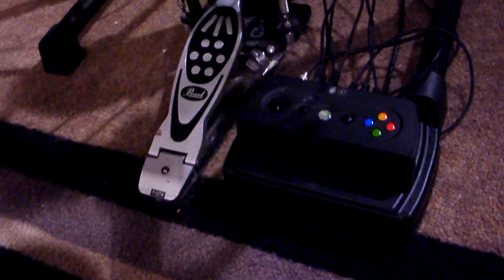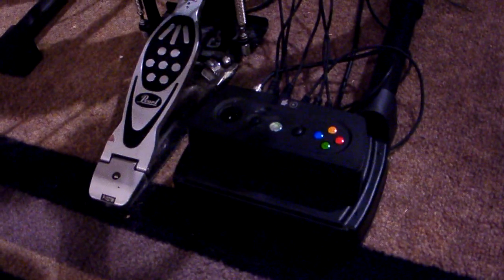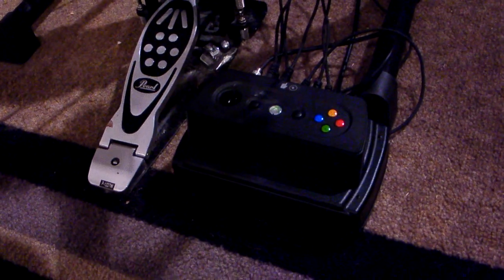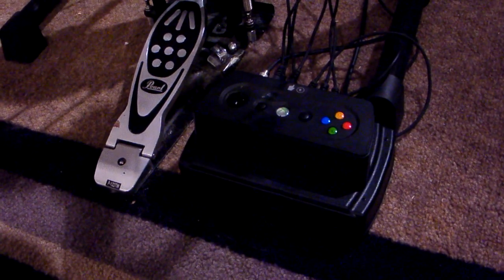So if you've got like a $3,000 set of Roland V-drums and you want to use those for Guitar Hero World Tour, all you need is this box right here. You plug it in, set everything up, and you're good to go.